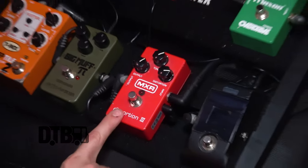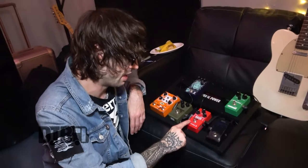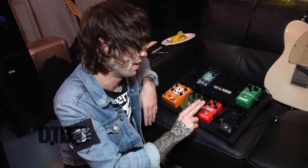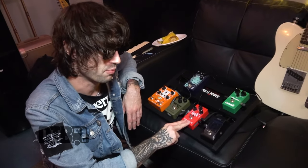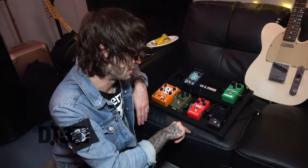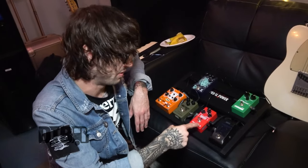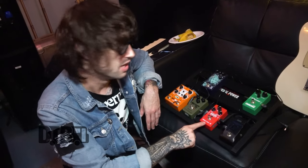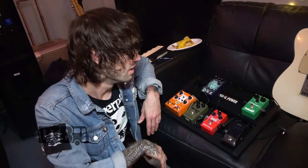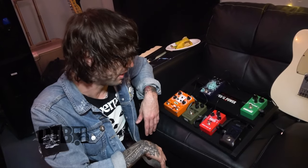Next pedal is the MXR Distortion 3. I didn't choose this intentionally — my other pedal broke, I can't even remember what I was using before, but we were in Amsterdam, went to a guitar store, tried this out and it sounded pretty cool. I just use this for my lead parts basically, just as a boost, an overdrive boost. Yeah, it sounds pretty cool, I like it.